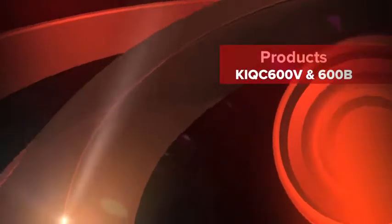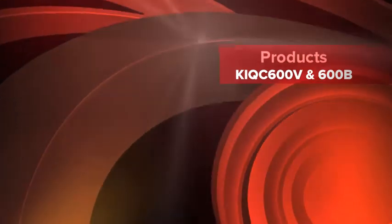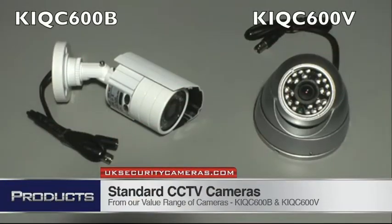Hi, my name is Colin and I'm from UK Security Cameras. This video is about our KIQC 600V and 600B standard CCTV cameras that come with our standard packages.